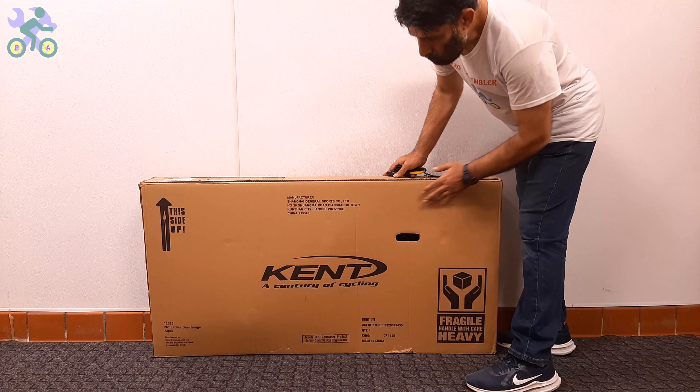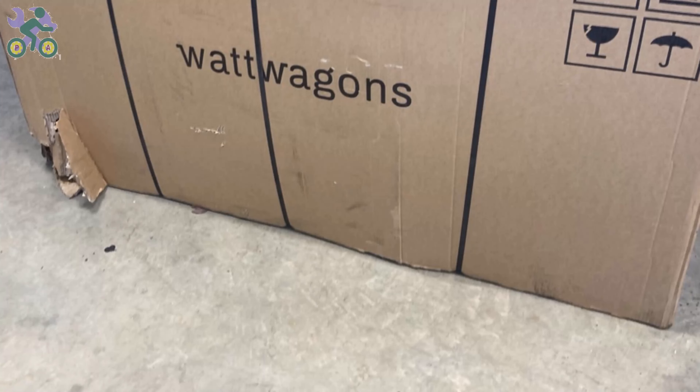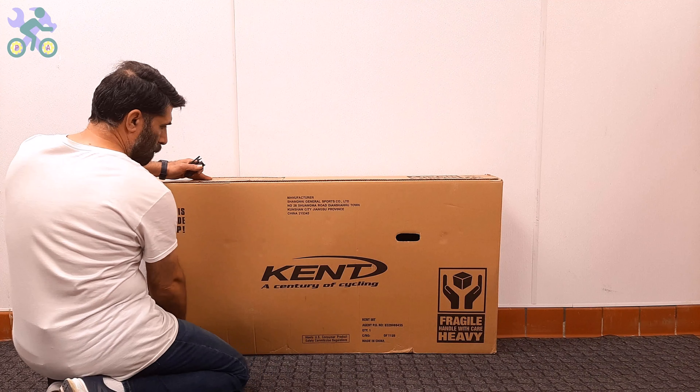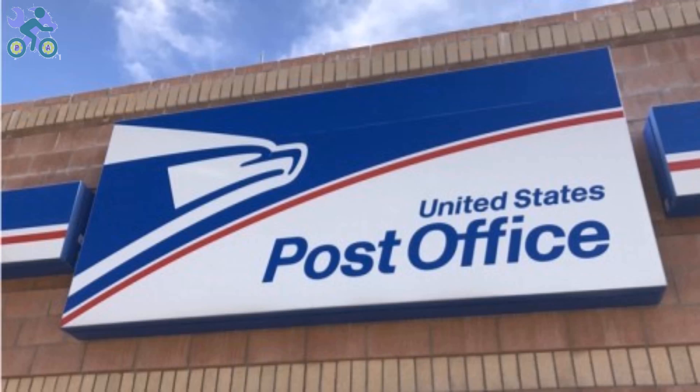Okay, let's start. First, check the box completely to make sure there is no damage. If the box appears to be damaged when opening it, make sure the bike parts are not damaged in the damaged area of the box. Avoid tearing the box completely when removing the bike. The reason for keeping the box is that the bike may have been damaged during shipping and you may need it for the return process.